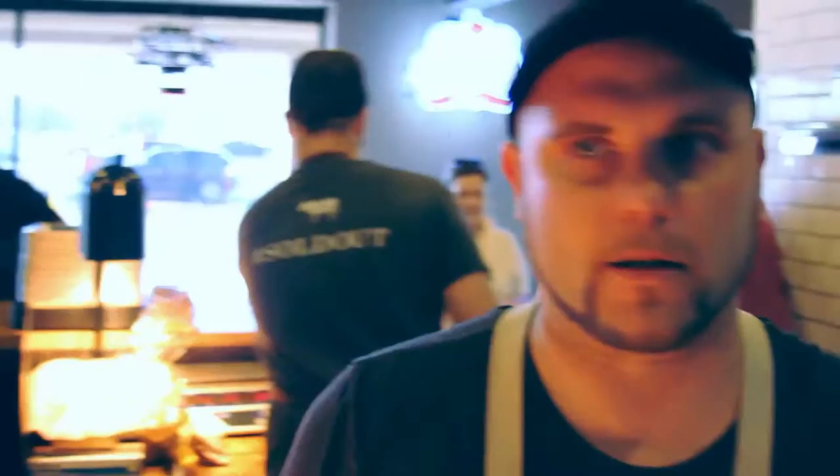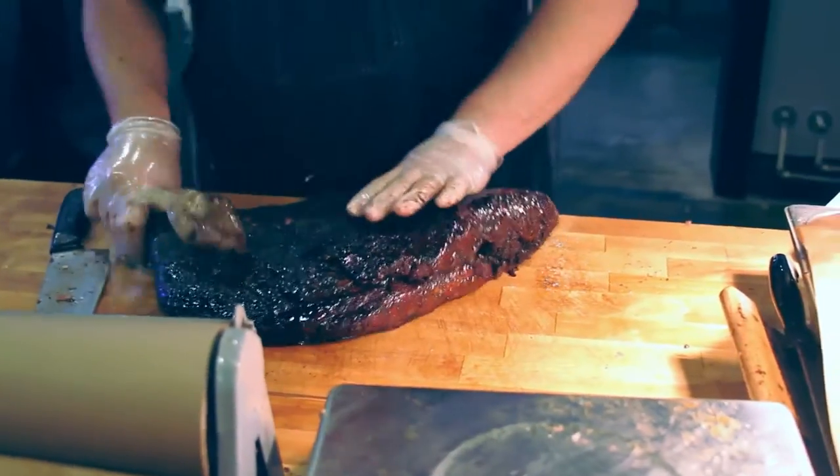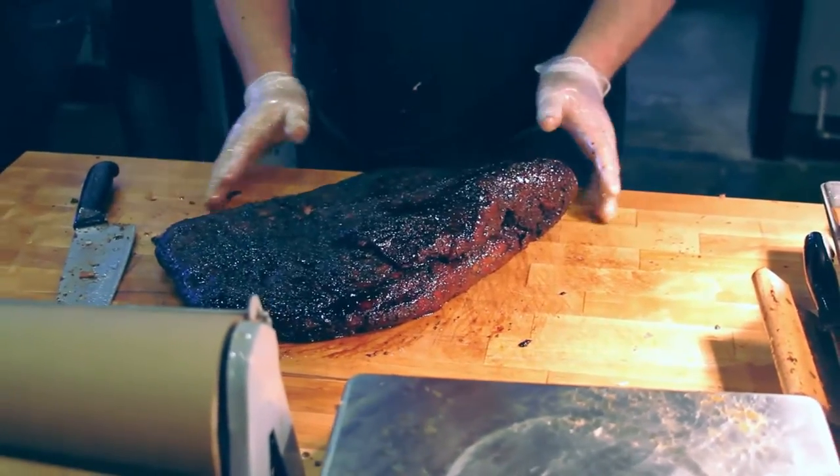What we're about to do is cut into one of our briskets — a whole complete brisket. We're going to quarter it and show you a little bit about how a brisket goes. What we do here is Texas style BBQ, so we have this whole complete brisket.